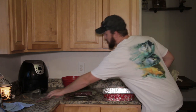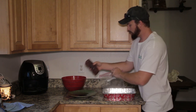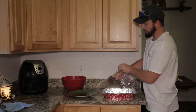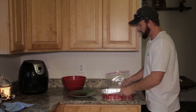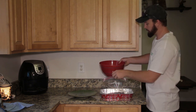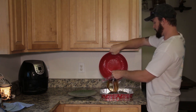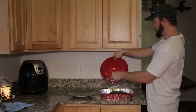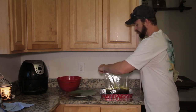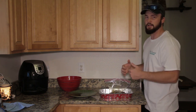If you have a gallon-size Ziploc bag, put your backstrap inside — or Tupperware will work too. Pour your marinade inside the bag. You're going to want to put this in the refrigerator and let it marinate for six to twelve hours. The backstrap has been marinating for about eight hours in the refrigerator.